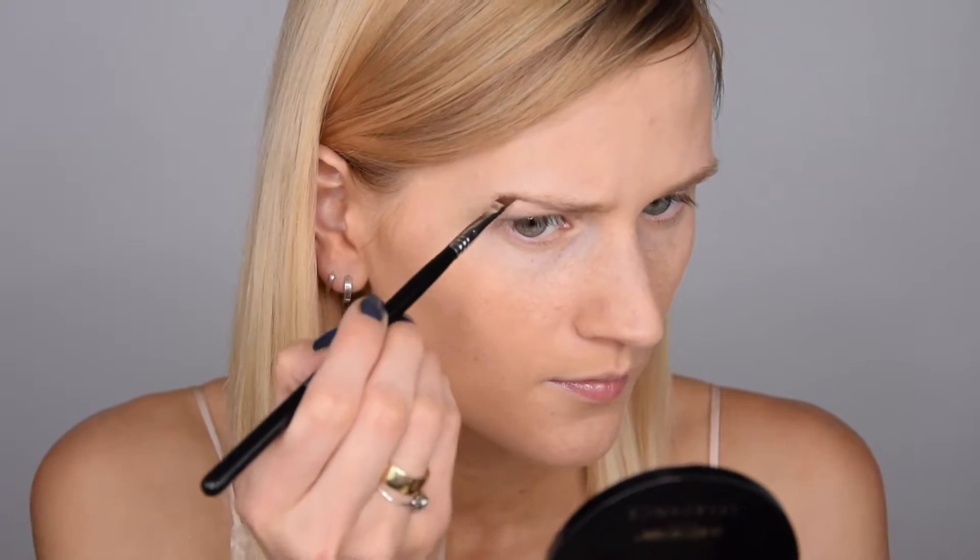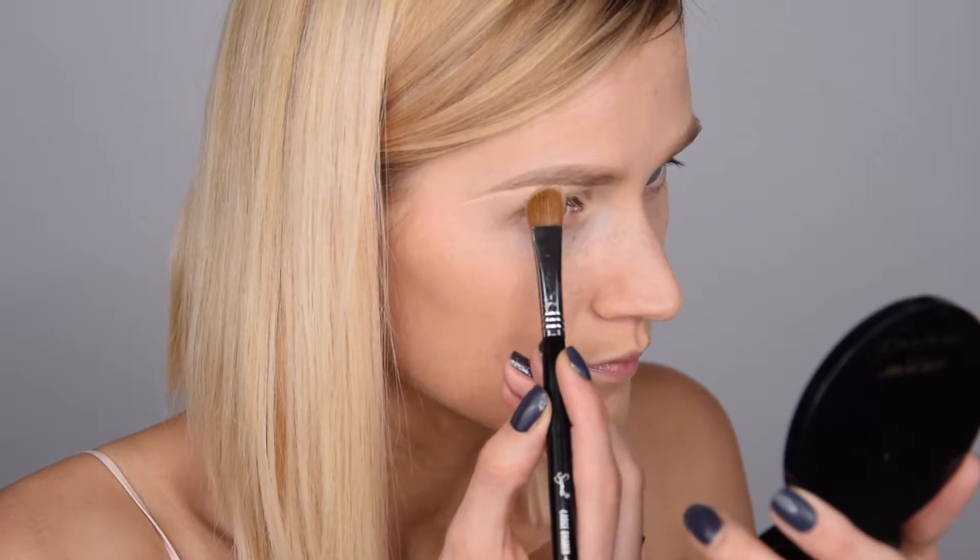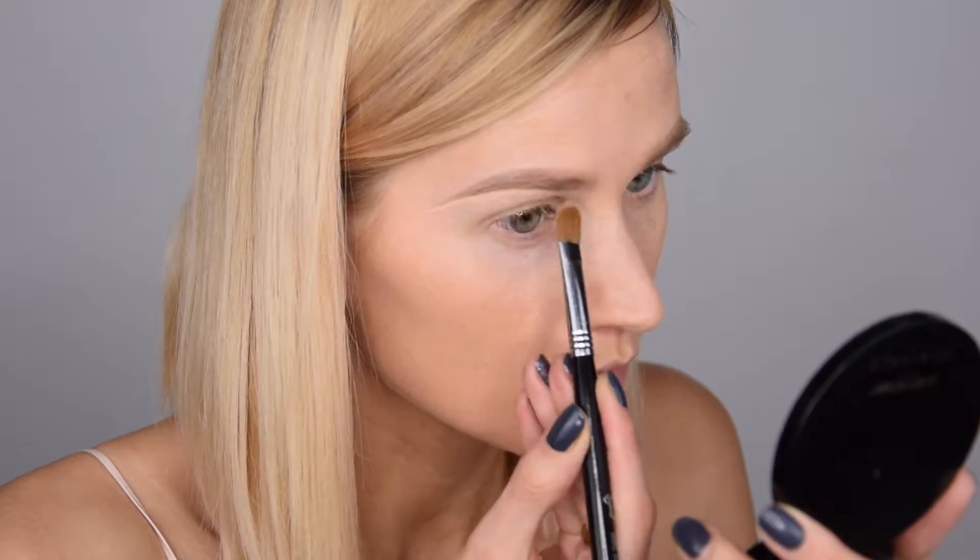If I truly had enough time to do this makeup I would, but most of the time I don't. I'm starting out with my brows using the Anastasia dip brow pomade in the shade taupe. To prime my eyelids I'm using my MAC Soft Ochre paint pot and also my MAC Pro Longwear concealer in the shade NC20.